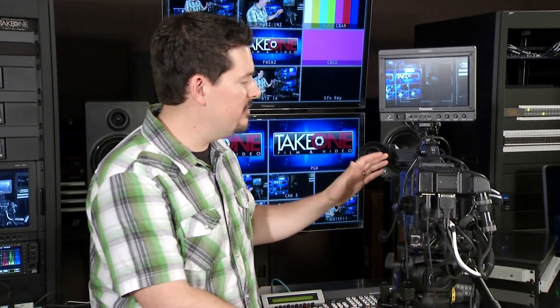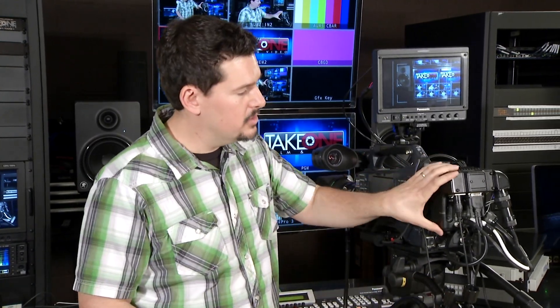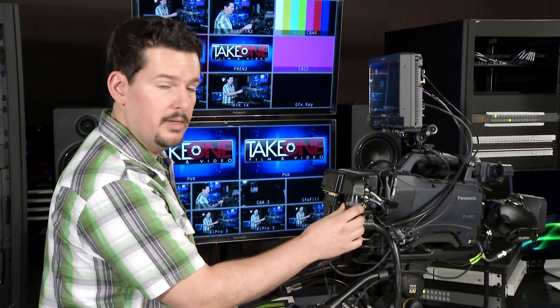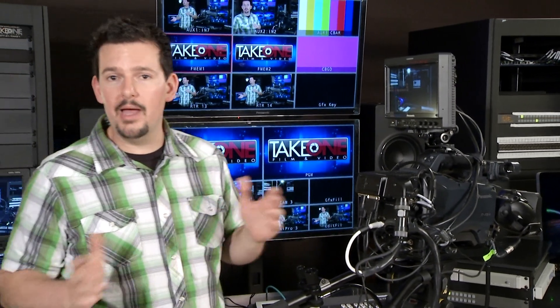Right here on the back of our HPX370, instead of a battery, we have our studio adapter mount that mounts right onto that battery adapter. Our cable comes up here, and it gives us one connector for power, and then two BNC cables that plug into the back. Those BNC cables not only send video back and forth to the base station, but they also embed all the data that's necessary to give you full control of your studio features.